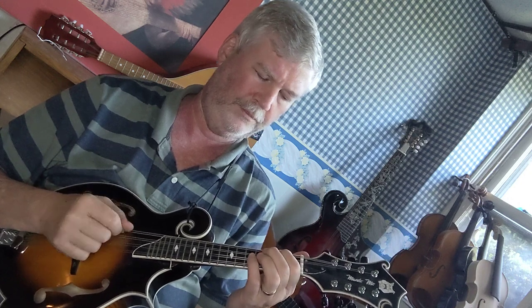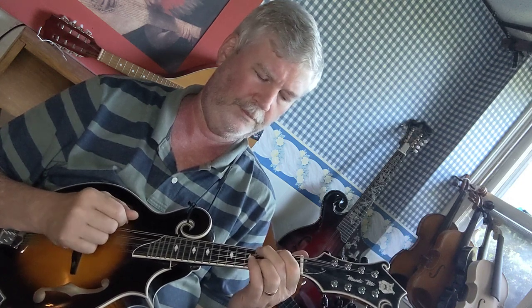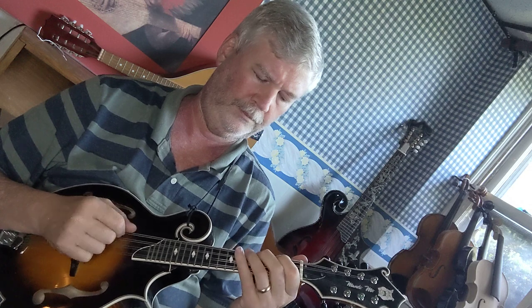So we're going to start with the G major scale, two octaves, four quarter notes per note.